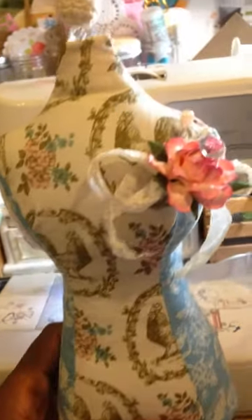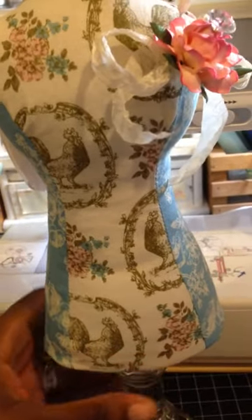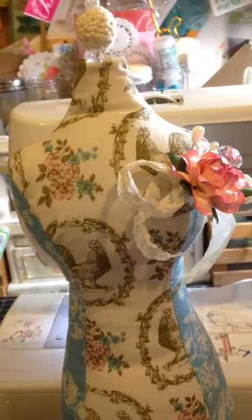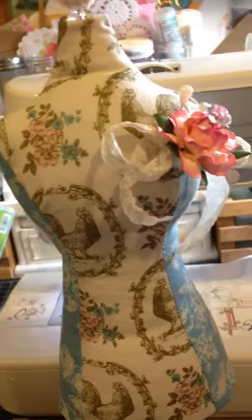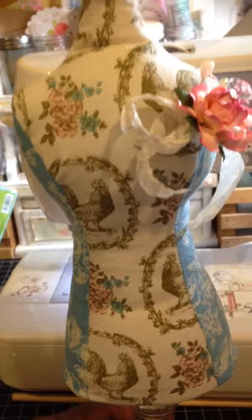I just wanted to film this really quickly because I plan to put this in the mail by Monday so that the person can get it. So let me know what you think and I will leave the information for the website down below so that you guys can go over and get the pattern and make your own little dress form.